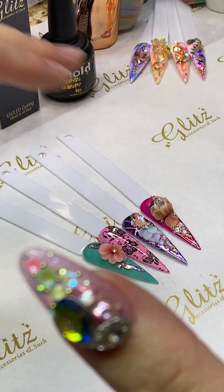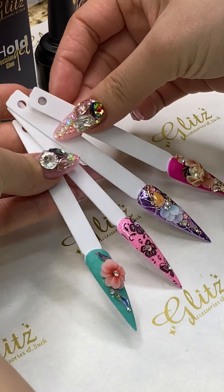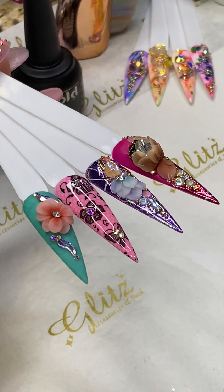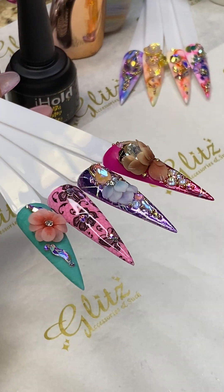Ta-da, all done! See how nice and simple — we did the video in less than an hour or maybe an hour. Look at that, it's really unique and different today, using box number 70.